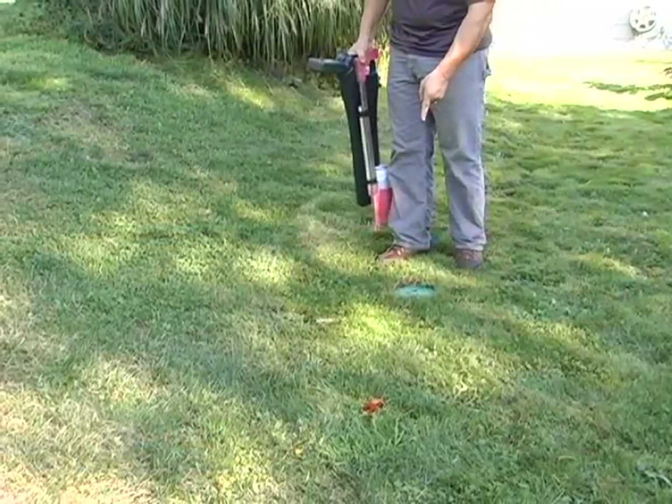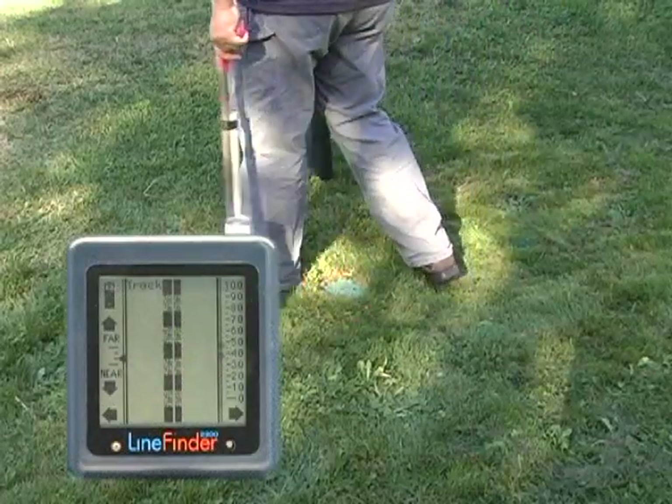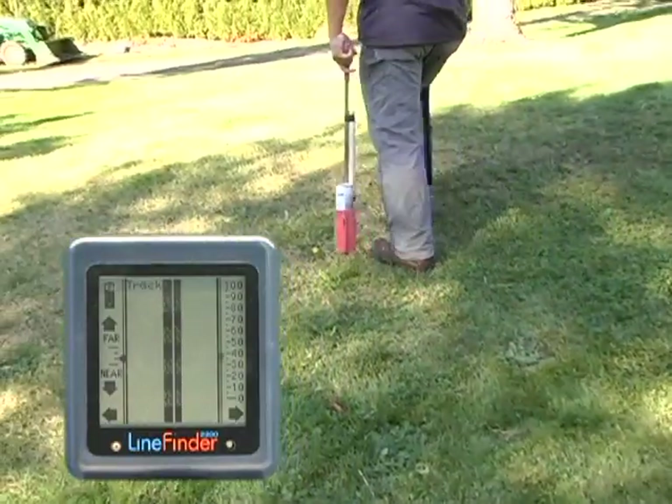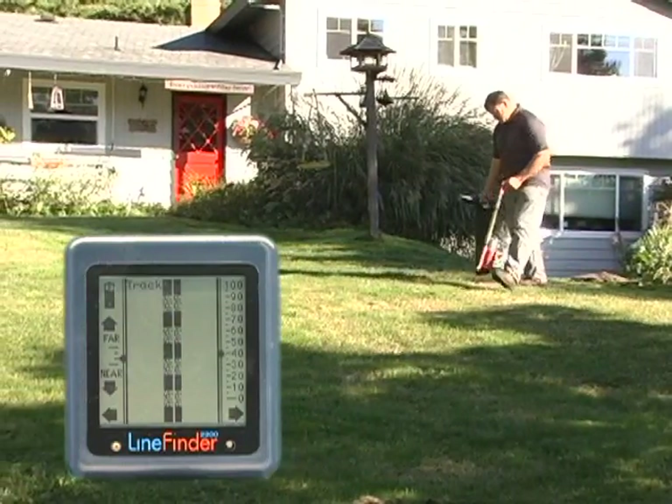When we get to this junction box, we're going to see if the line changes direction. I'll start sweeping the receiver from right to left, looking for a clear signal, and I have found one. There may be several lines heading in different directions from here, so I'll come back later and see if I can find others.